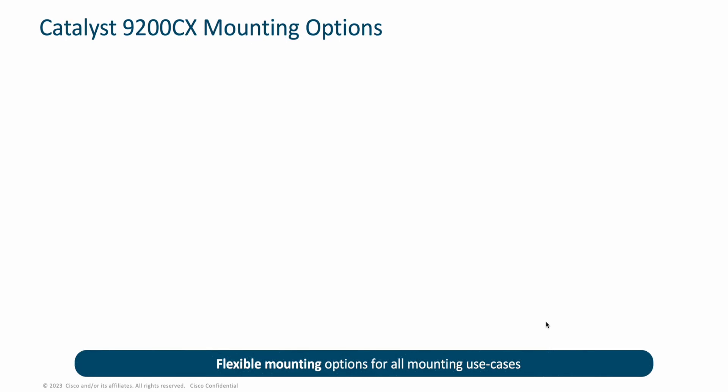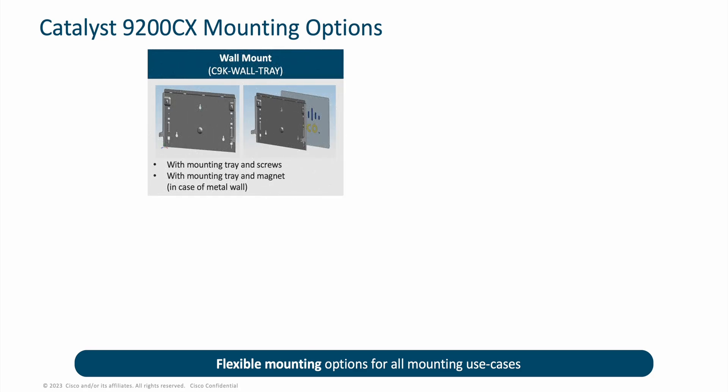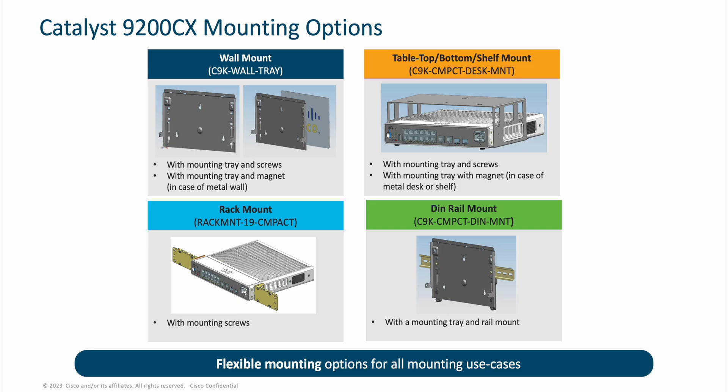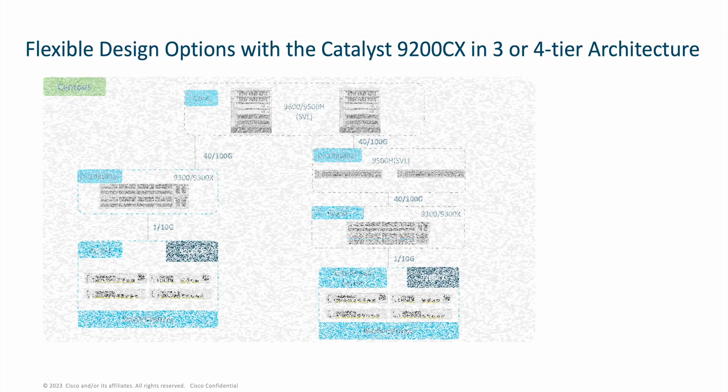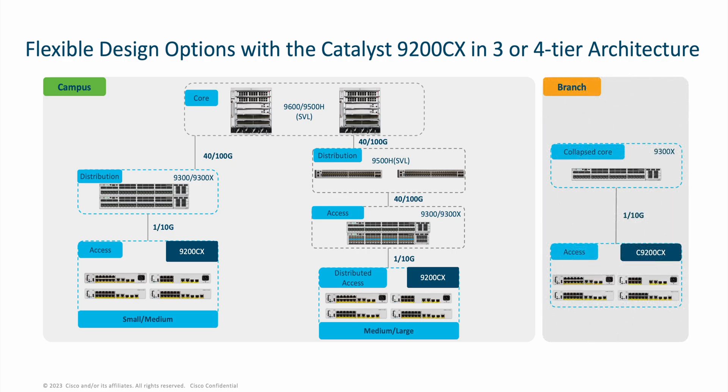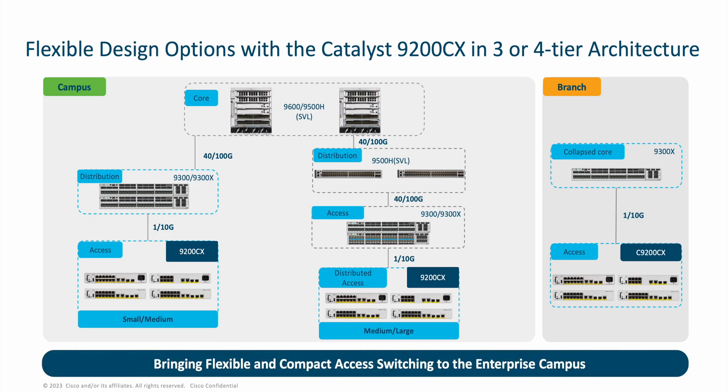There are flexible mounting options for the 9200CX series, including wall mount, rack mount, tabletop mount — which can be used on top of a table, bottom, or shelf — and a DIN rail mount. In terms of design options, we can have the 9200CX switches at the access layer for small or medium sized deployments, or medium to large deployments by utilizing them as distributed access switches. We can power them with external power supplies, or we can use our distribution or access 9300 switches to power our 9200CX 12T models with 802.3BT, eliminating the need to run an additional wire for power. This allows for added deployment flexibility, and we can also have a branch type deployment where a collapse core — a 9300X in this scenario — is connected down to the 9200CX switches at the access layer.